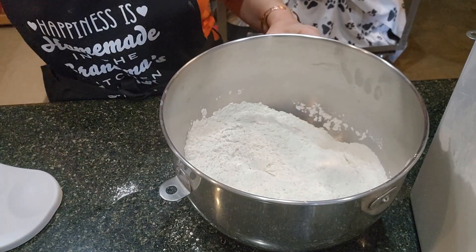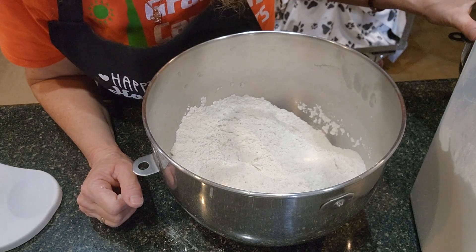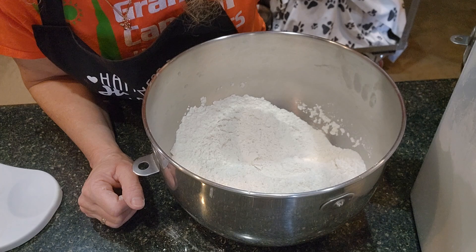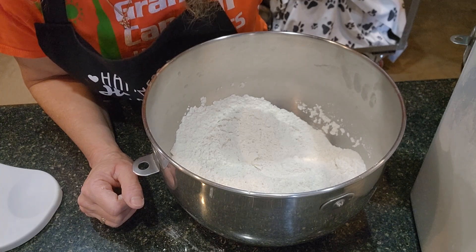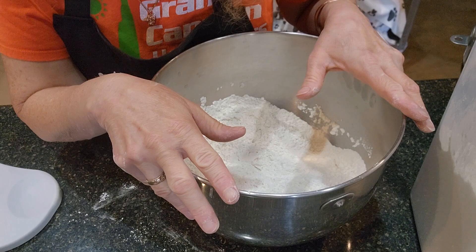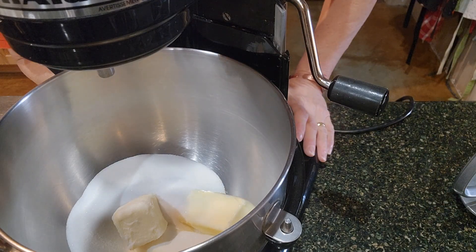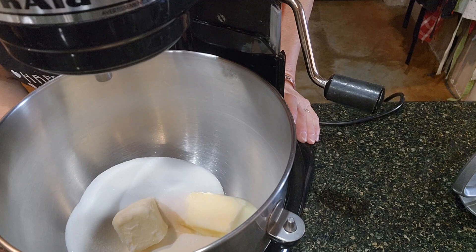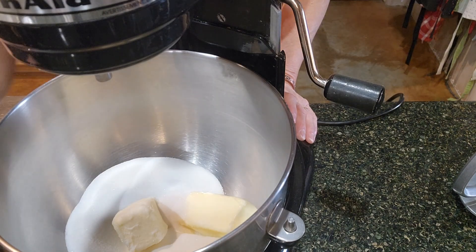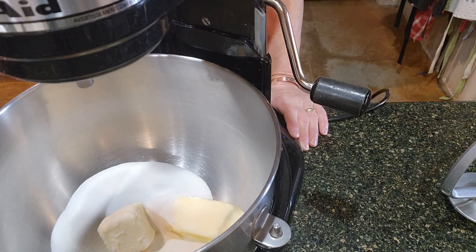Let's go over all our ingredients to make sure we didn't forget anything. We have a cup and a half of butter, a cup and a half of sugar, two eggs, one tablespoon of vanilla — actually, I want to correct that: it is one tablespoon of vanilla, not two. We also have two tablespoons of milk, four cups of flour, three teaspoons of baking powder, and a dash of salt. Now let's go over to the mixer and get started.